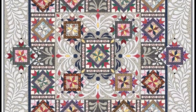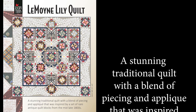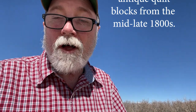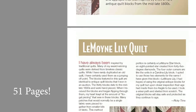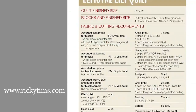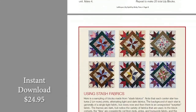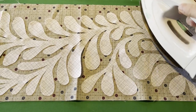First and foremost, I want to tell you that my LeMoyne Lily quilt pattern is finally available. I'm only offering it as a download so you can get it instantly, print it yourself, and immediately get to work on this. No matter where you are in the world, this is a beautiful quilt. It has some very interesting ways of putting everything together because I offer printing shortcuts that allow you to cut and sew so accurately.